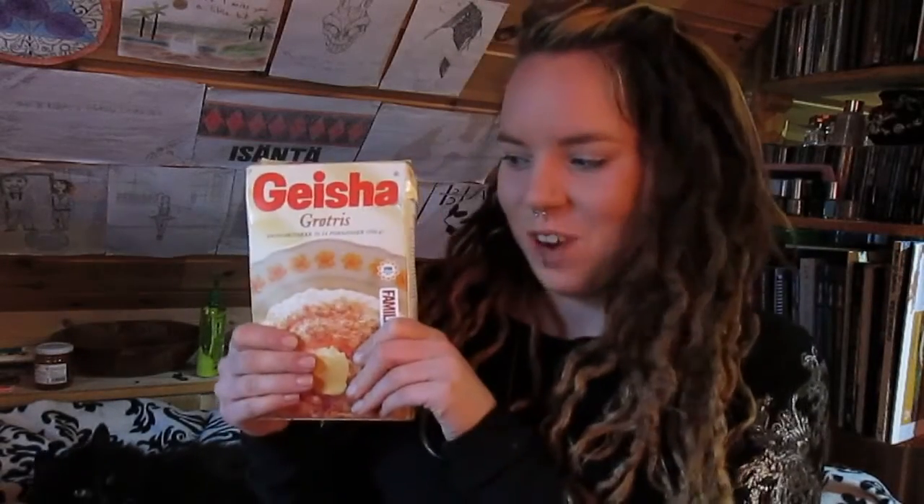Hello there! I'm Silja Alexa and today I'm gonna make Norwegian rice porridge. Yummy!